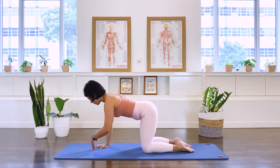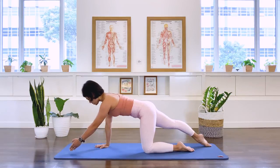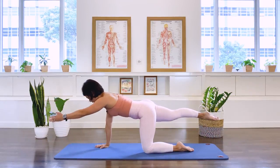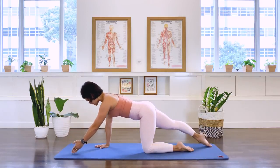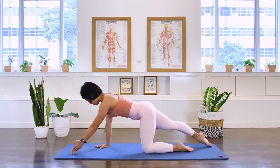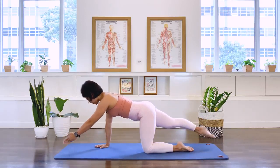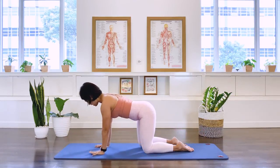Let's go to the other side. Left arm forward, right leg behind you. Drawing the transverse abdominal muscle up, we lift the arm and the leg. And down. And up and down. And up. Gaze is still down to the floor, neck is long. Exhale. Two more. Last one. And take the arm and the leg in.